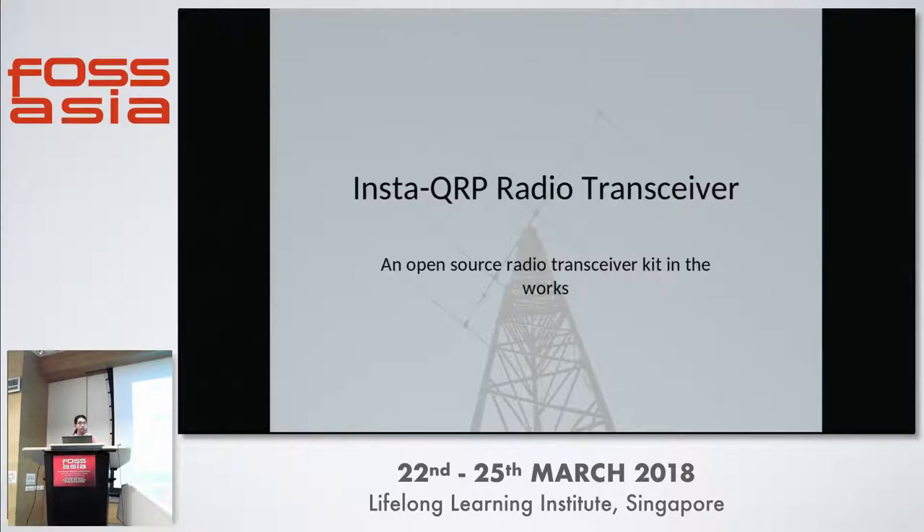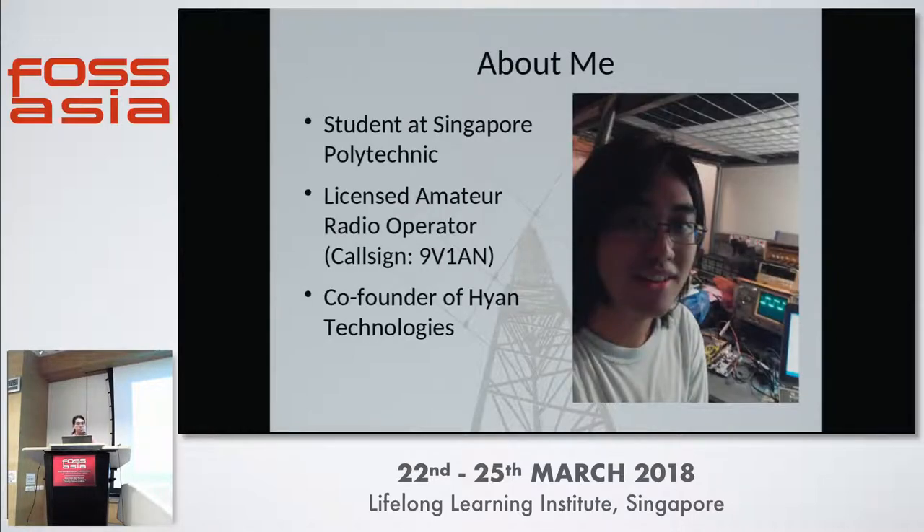Good afternoon everyone. I'll be speaking about my project which is the InstaQRP radio transceiver kit. It is a transceiver kit that me and my friends are working on. But before that, a little bit about myself. I'm a student at Singapore Polytechnic and I am a licensed radio operator and I'm a co-founder of Hine Technologies, which is a startup and we wish to design and build equipment such as radio transceivers, antennas, amplifiers and so on.